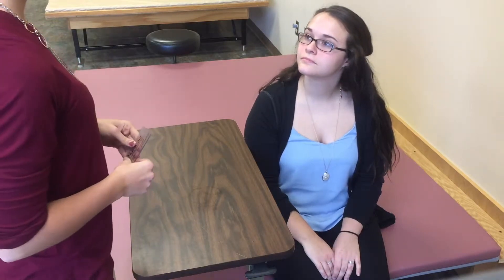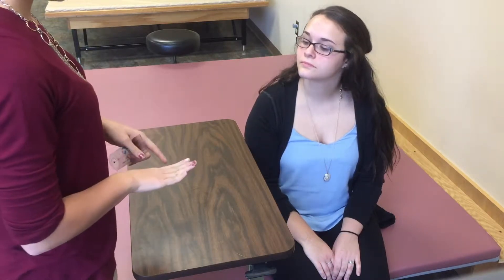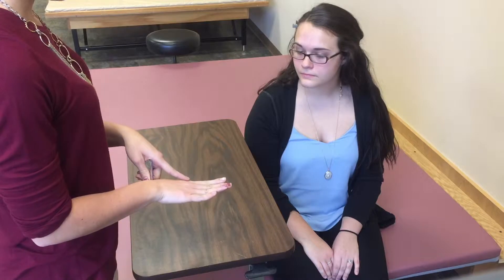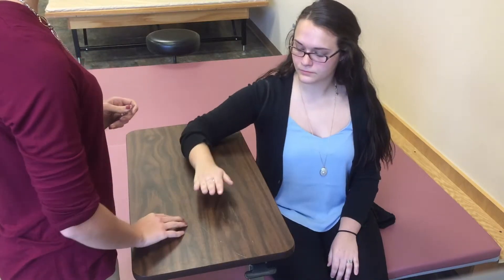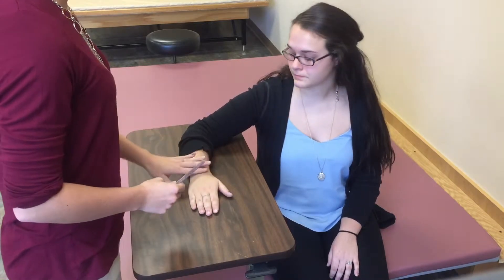Hi Alisha, I'm Taylor. I'm going to be your occupational therapist for today. We're going to be measuring the amount of motion you have in your finger going this way — away from your middle finger — using this device. We're going to have you place your hand on the table with your palm down, your forearm and wrist in neutral.